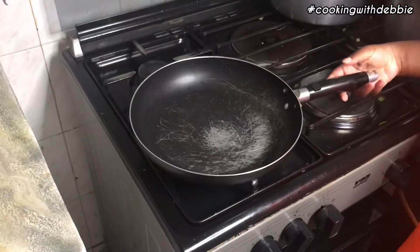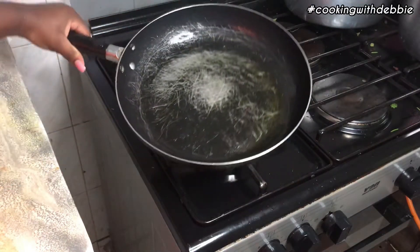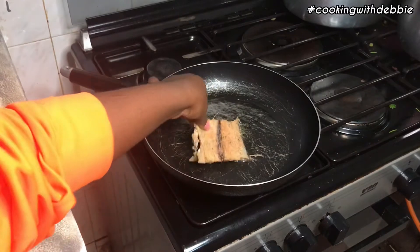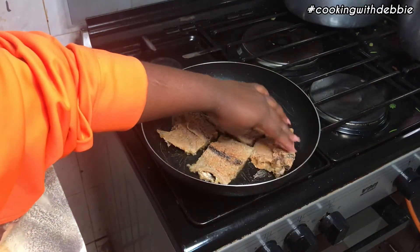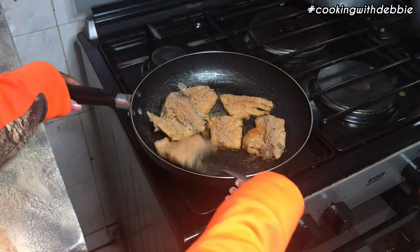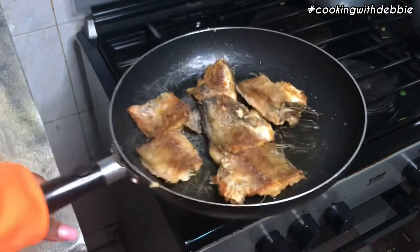Put a pan on the cooker on medium heat, add in a bit of oil, making sure it touches every corner of the pan, and fry the fish skin-side down. Look at how pretty that is — take a shot every time I say 'pretty' in this video!